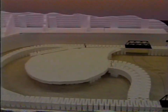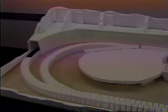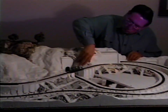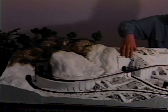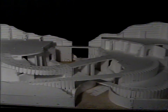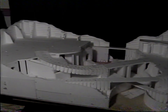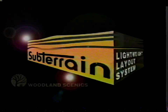We've demonstrated building a very simple layout. The subterrain system is easily adapted to creating other scale layouts such as O and N. Here's a more advanced multi-level HO scale layout that really shows what the subterrain system can do. Don't be afraid to experiment on your layout — you'll probably find new answers to old problems when you use the Woodland Scenics subterrain system.